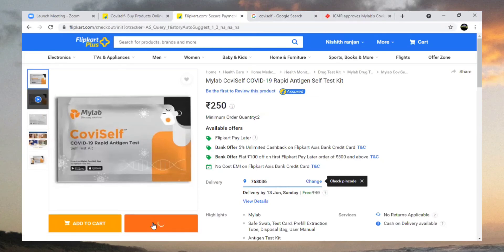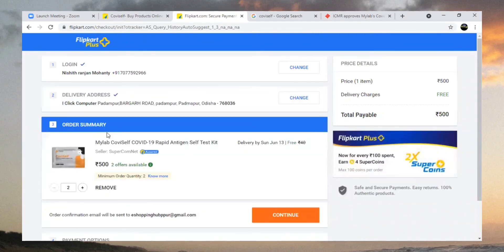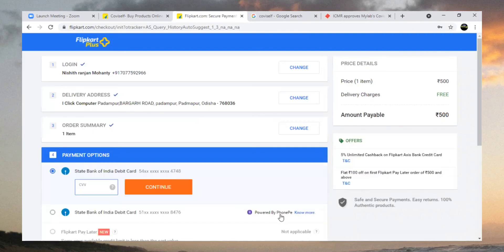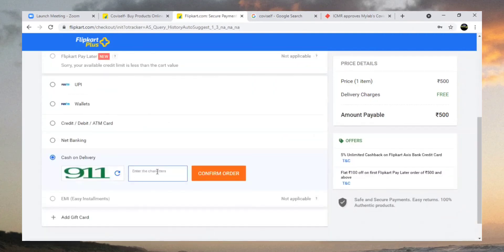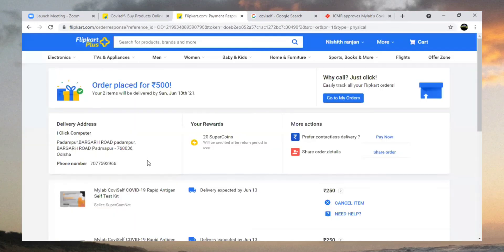Click on 'Buy Now', then choose your delivery address and continue. I am selecting cash on delivery, but there are several payment methods available. Confirm the order — it is now confirmed. It should be delivered within five to six days.